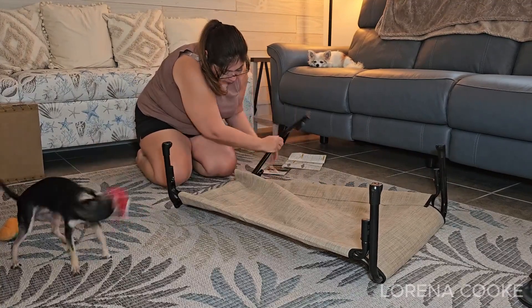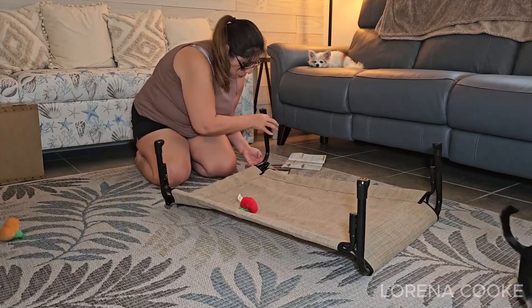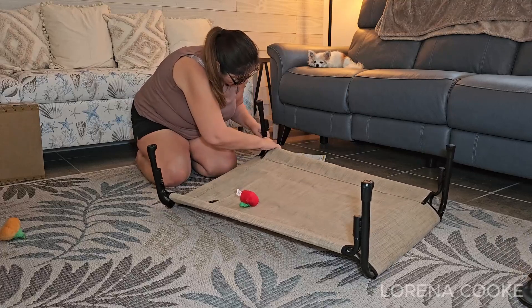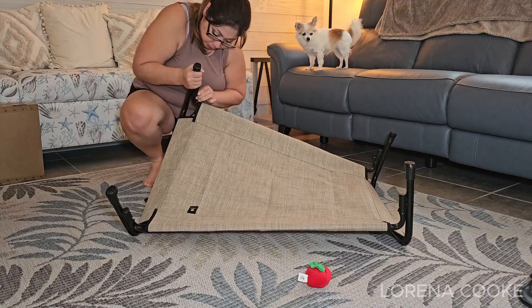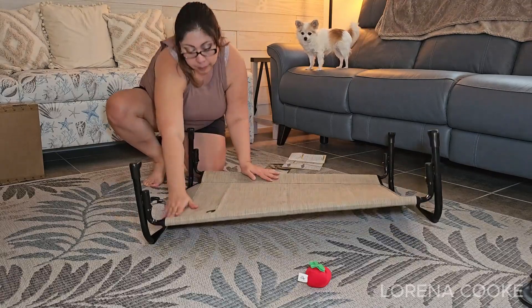Cleaning the Veehoo Elevated Dog Bed is remarkably easy. For routine maintenance, a simple hose down with water or a wipe with a wet towel is sufficient to remove pet hair, dirt, or grime. This ease of cleaning ensures that the bed can be kept in good condition with minimal effort.